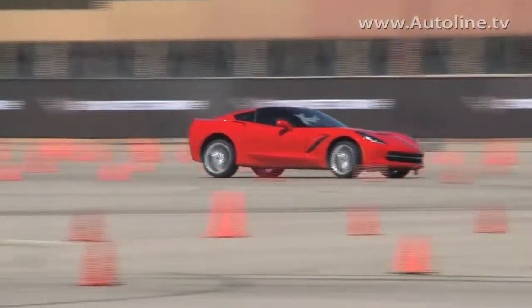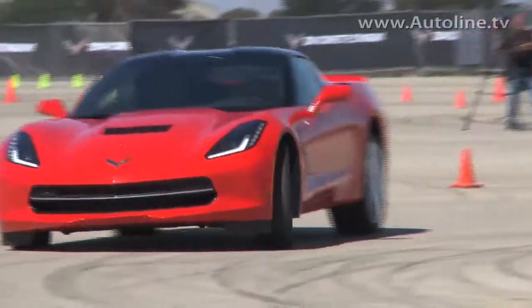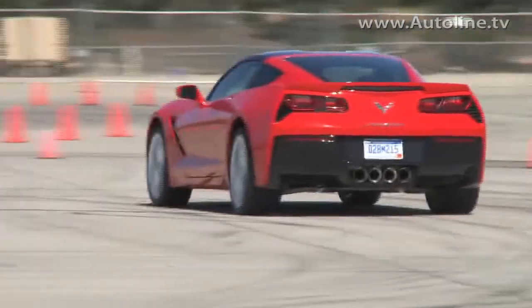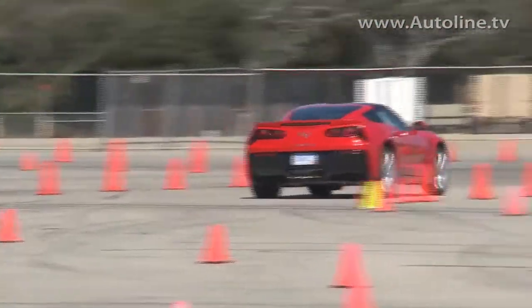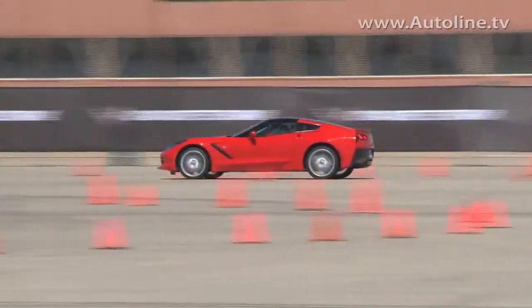After flying around in the Stingray, I must say this car does make you feel like a race driver, even though — like me — you may not be one. The fact that this car will be used by some customers as a race car really played a large part in the layout of the interior.